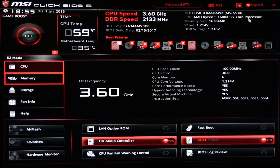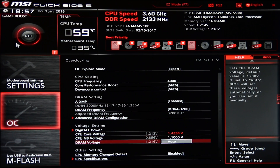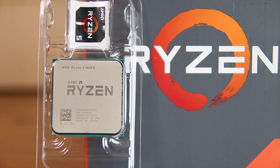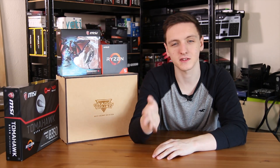This 95-watt TDP chip has 24 PCIe lanes total — the full amount. It runs at 3.6 GHz base clock with single-core boost going to 4 GHz, and with XFR it should reach 4.1 GHz. In my testing it was perfectly stable on all cores at 4 GHz, which is really impressive. The Ryzen logo is laser engraved on the chip with the 1600X badge at the top — very stylish. It's still PGA, so the pins are on the chip, not the socket.